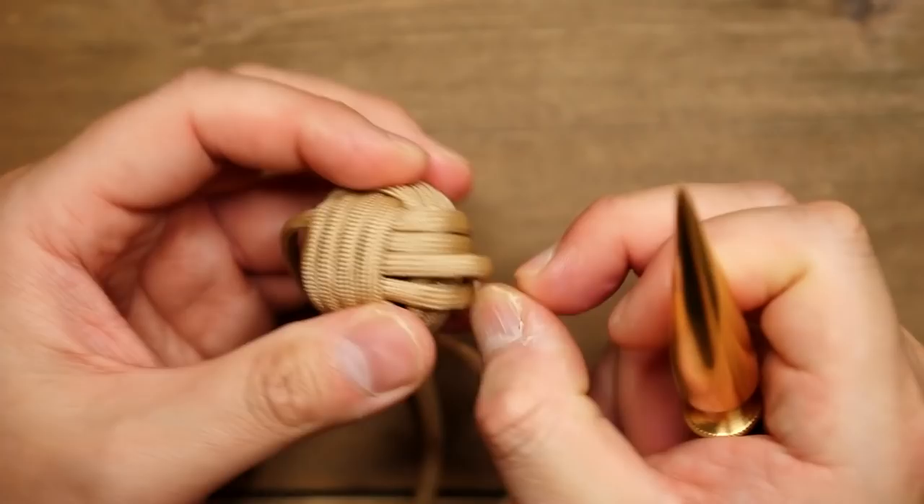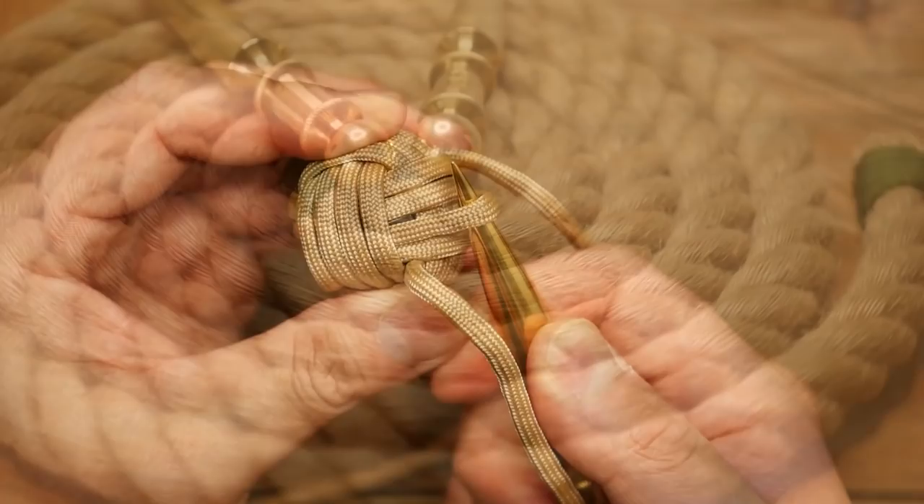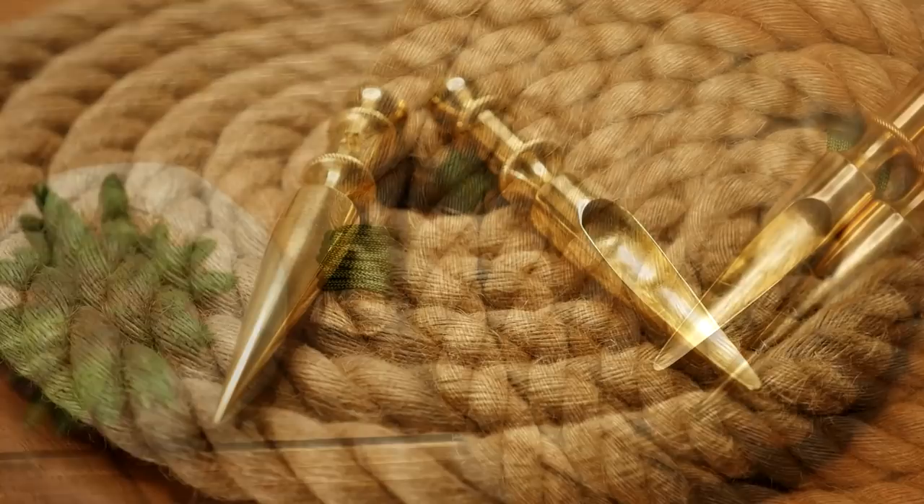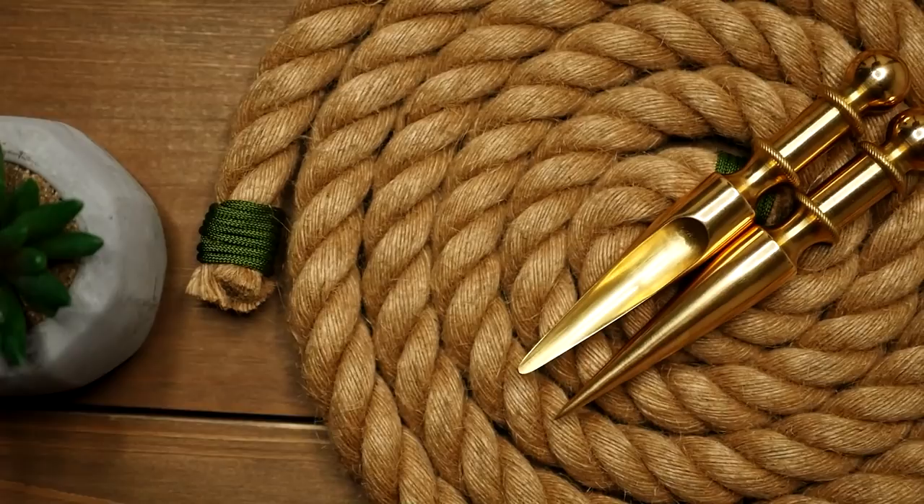So, can you use a marlin spike and Swedish fid interchangeably? For some tasks, yes. Because they are similar in shape, there are things that they can both do similarly, but at the same time there are things that one can do that the other can't. Do you need one of each? Well, that's really up to you and your skill level and where you are at in your paracord crafting hobby.